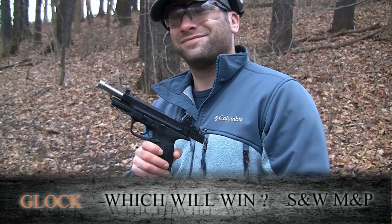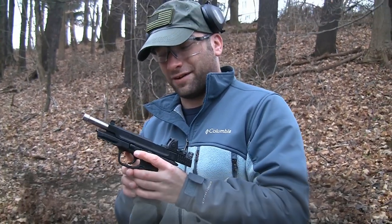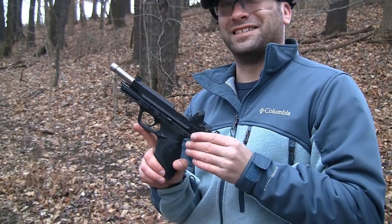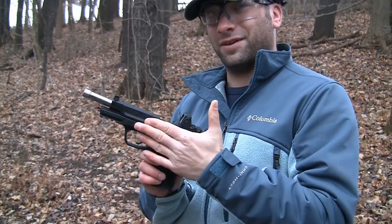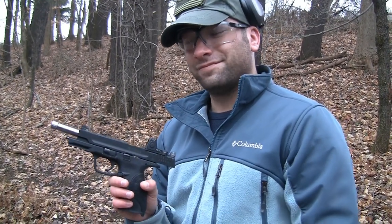I already like your gun more. It's pretty solid. I'm very happy with how it turned out. It was a little rocky road in my initial relationship with Smith & Wesson M&Ps, but I'm very happy with the way this gun has turned out.